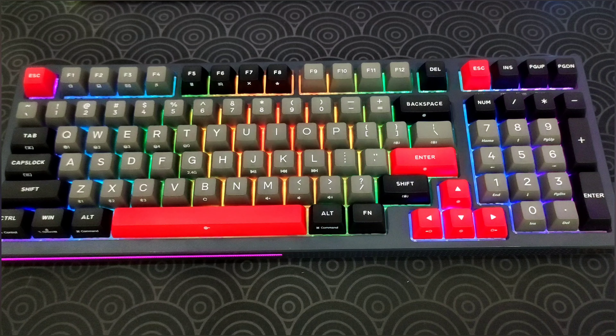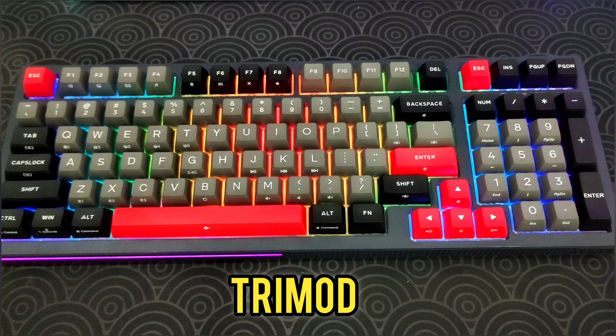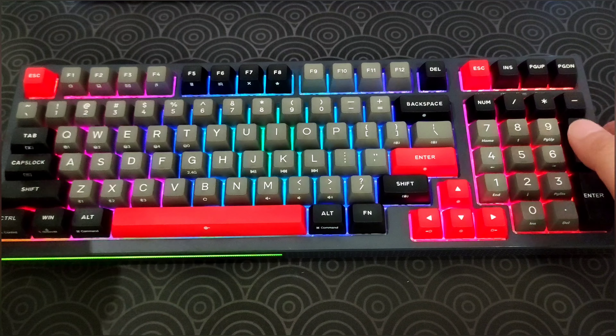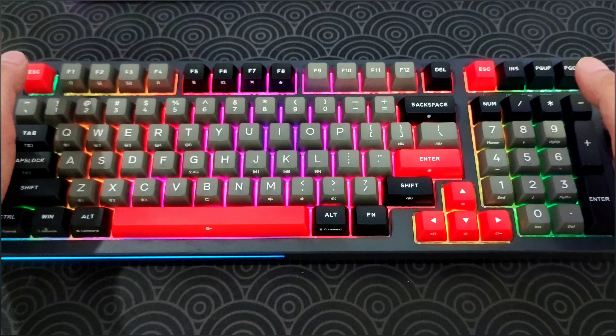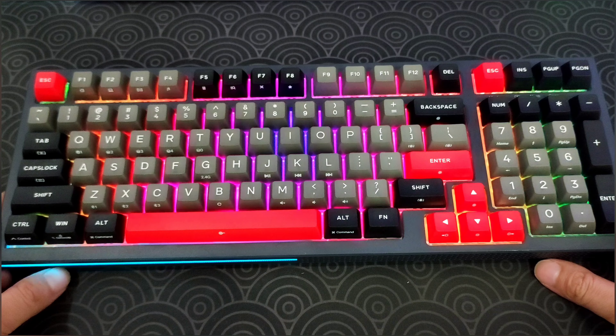As you can see, this keyboard has RGB, it's 95%, it's tri-mod, and it weighs around 1,400 grams. From the side it also has RGB — awesome. I really love the black, red, and gray colorway; absolutely love it.